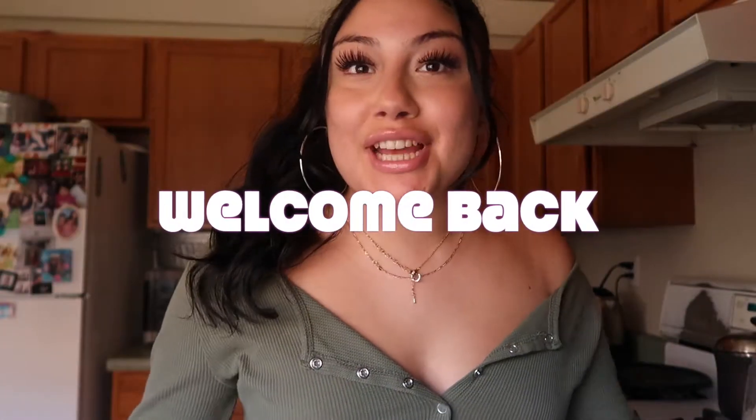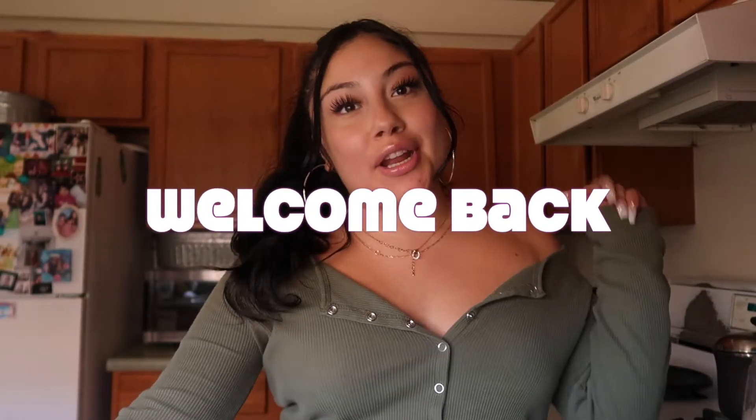Alright guys, what's up? Welcome back to my channel. My name is Lexi. If you don't already know, if you're new to my channel, welcome! If you're not new, welcome back.